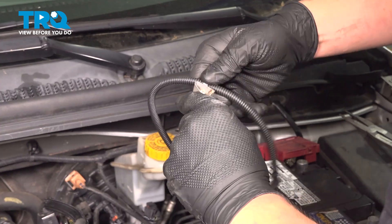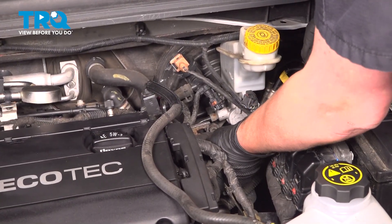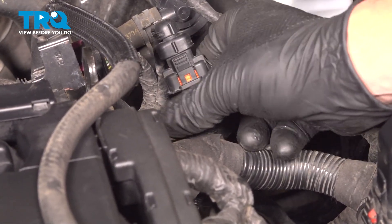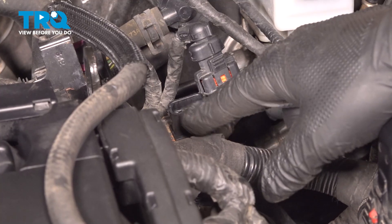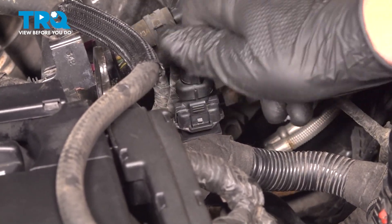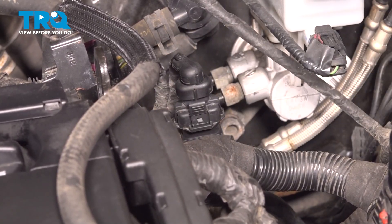Install the new sensor into the bracket. Drop the sensor down. Install the connector into the bracket — be sure that the tab is on the front for this connector. Install the connector and push until you hear a click. If you don't hear a click, give it a pull to make sure it's locked on.